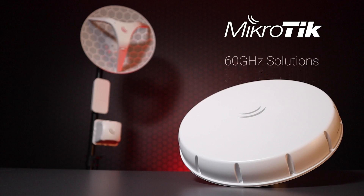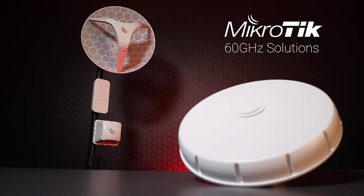Hi, I'm Tim from Scoop, and today we're going to be taking a look at some of MikroTik's 60 GHz wireless devices and which should best be suited for different installations.